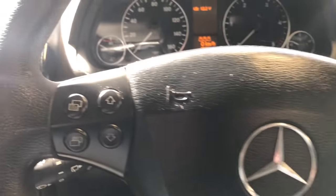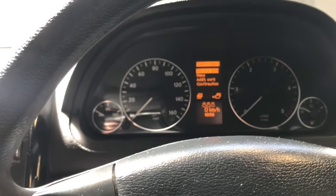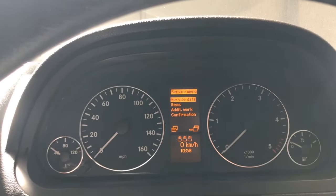You will then need to use the buttons on the steering wheel here. Use the downward button there and click that — that will bring up the service menu.